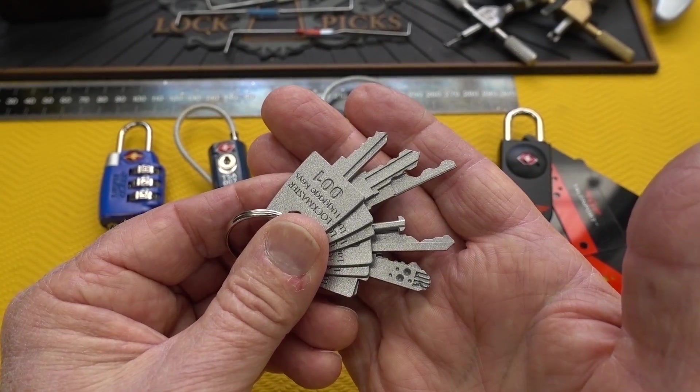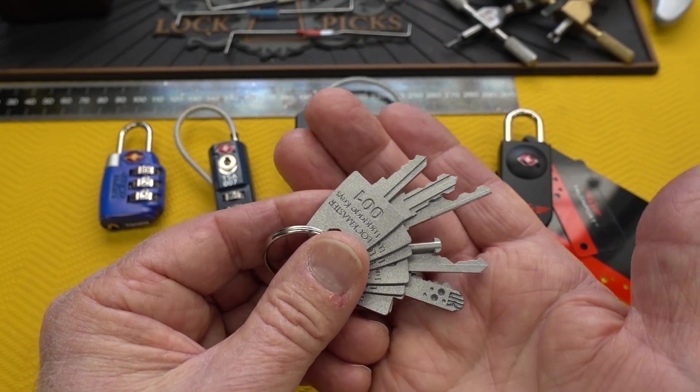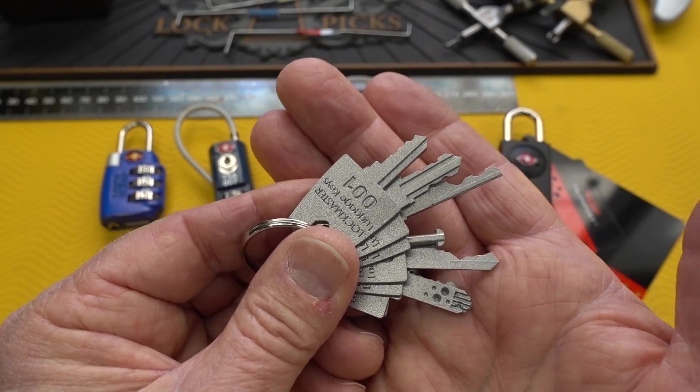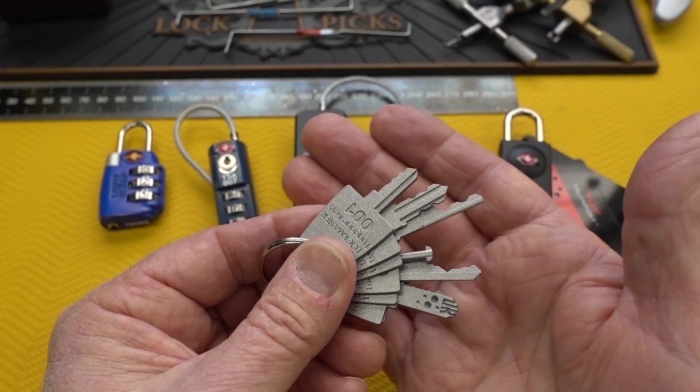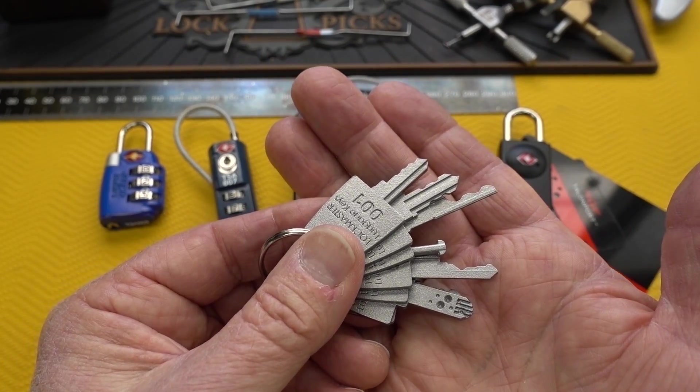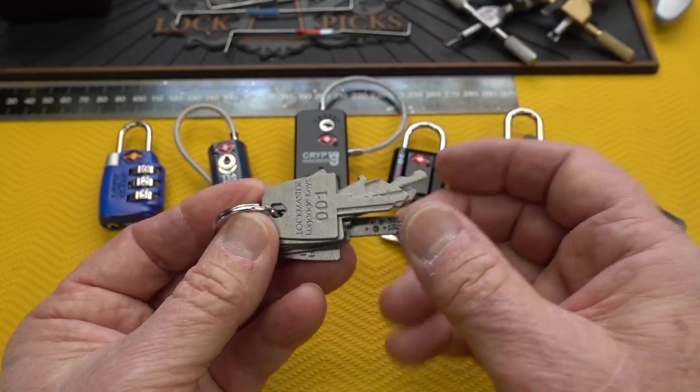It's cheaper than $1,200, I'll grant you that. But unless you work for customs or law enforcement, that's probably how they're limiting access to these things. Anybody can buy them — not the TSA keys, only TSA can buy those — but these are available pretty much to anybody with 389 euros. Let's take a look at these guys.